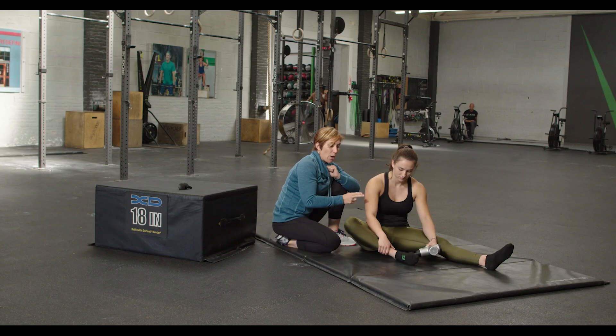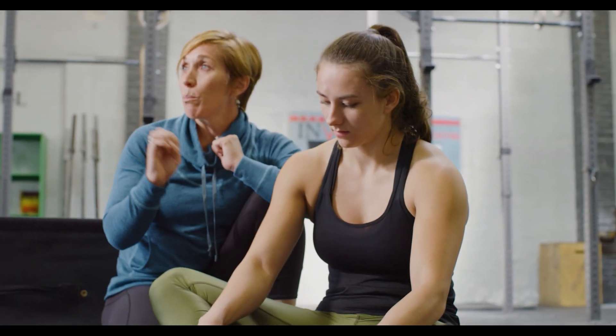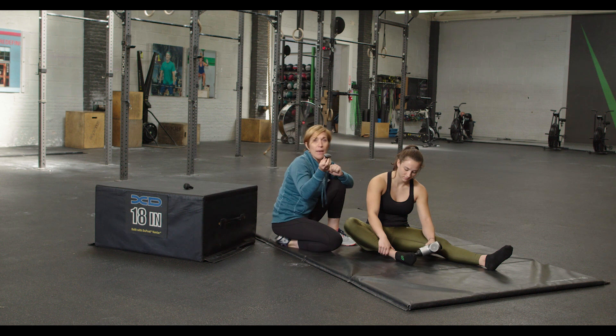The plantar fascia runs north to south, so you might want to do a little bit of back-and-forth and north-to-south movement as well — just vary the movement to relax the bottom of the foot. We have the round circular ball attachment that she's using right now, which is really effective and feels really good for these regions. You could also use the flathead, which would be really great.